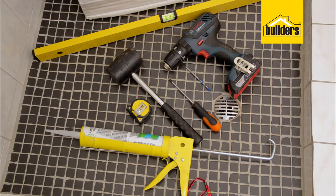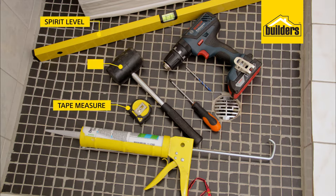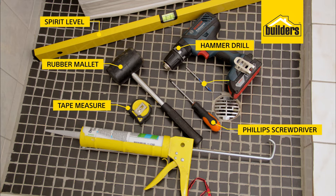Tools you'll need for the installation: a pencil, tape measure, spirit level, a rubber mallet, Phillips screwdriver, a hammer drill, 6mm masonry bit, and some silicone.